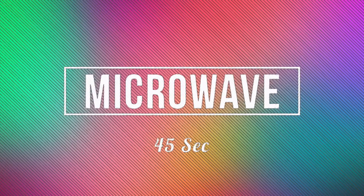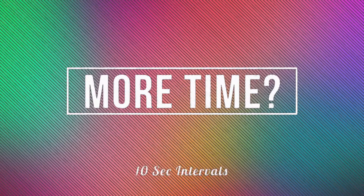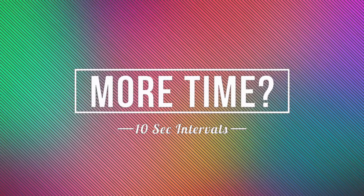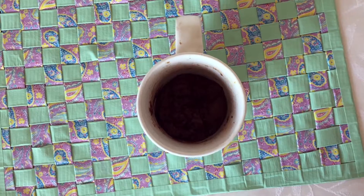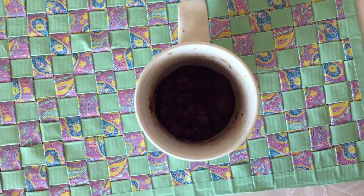Then you can mix until combined. Then microwave it for 45 seconds. If you need more time, use 10 second intervals. And your DIY mug brownie is complete.